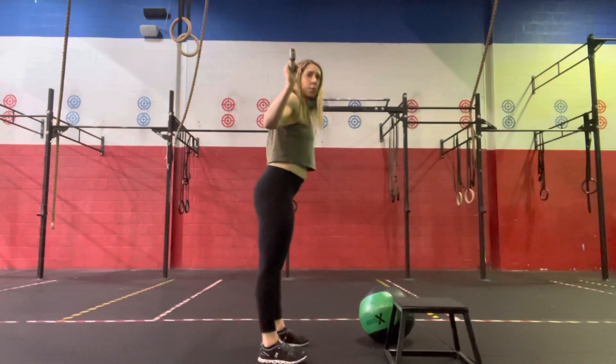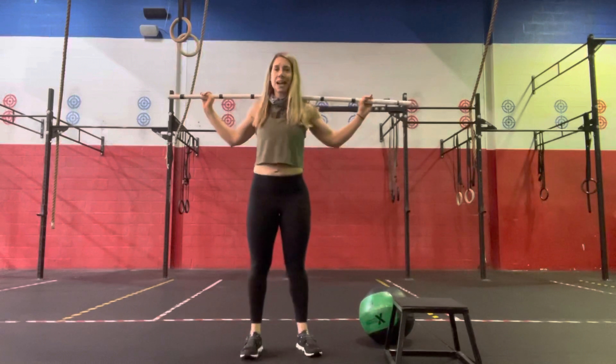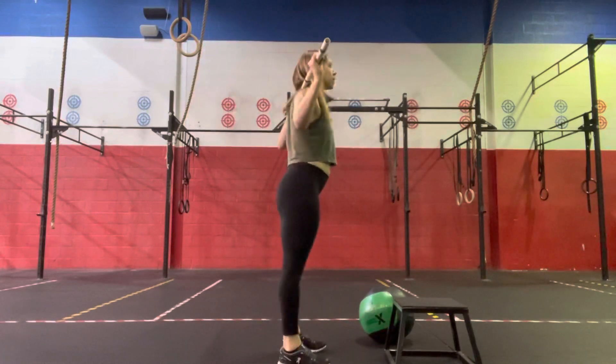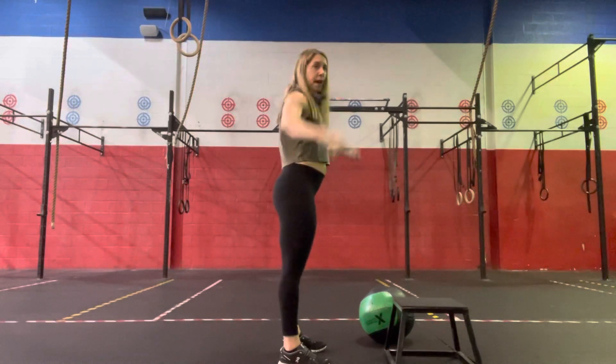Then bringing the barbell onto our back, we're going to do a wide snatch grip, press from behind the neck.